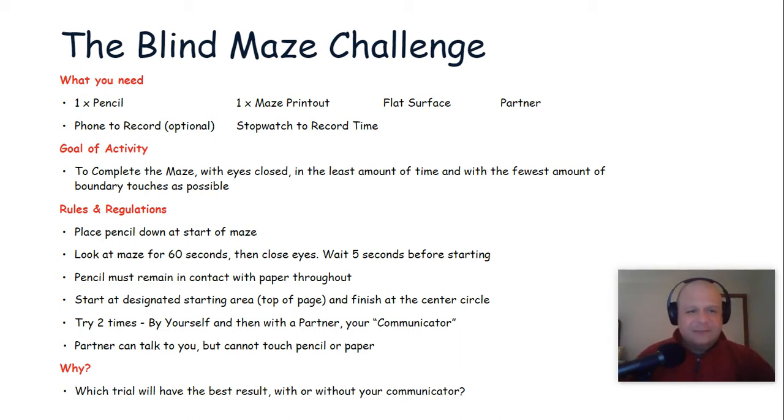The goal of the activity is to complete the maze with your eyes closed in the least amount of time and with the fewest amount of boundary touches as possible. The rules for the activity are very simple. You're going to start by placing your pencil down at the start of the maze, and then you're going to take some time to look at the maze and try to chart your course to the finish line. Look at the maze for about 60 seconds, then close your eyes and wait five seconds before starting.